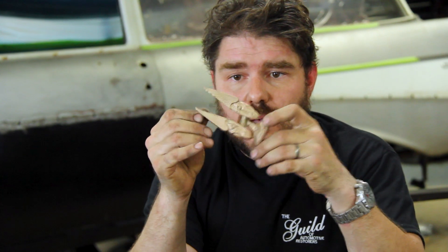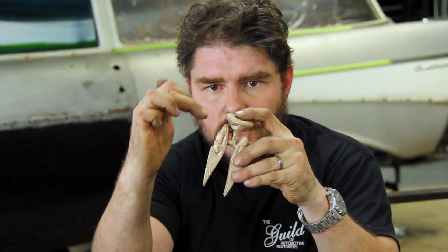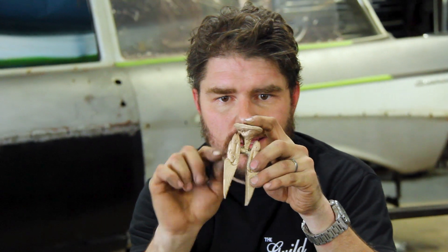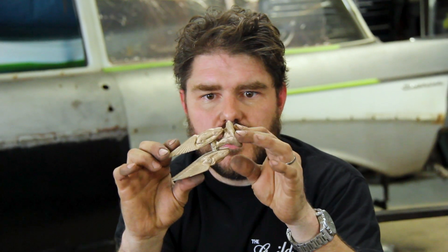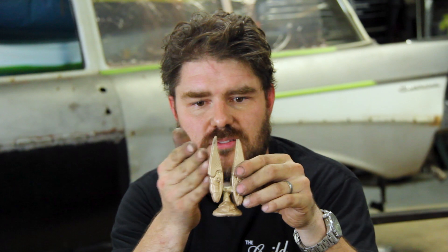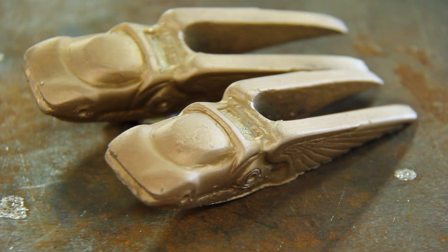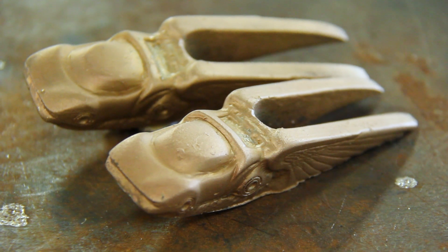These are our castings. The brass turned out really well. We had a little bit of blowout because the wax got a little too close to the button, but it's on an area that's just smooth, so a hand file will take care of that. The last step will be to just take a hacksaw, cut them off the sprues, and do the final sanding and polishing. But this is how you do a lost wax casting.